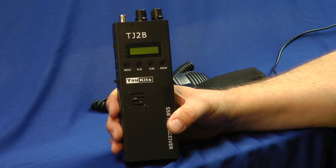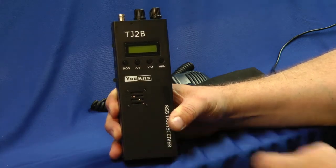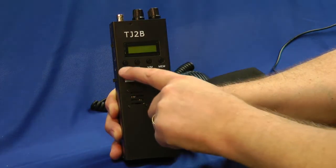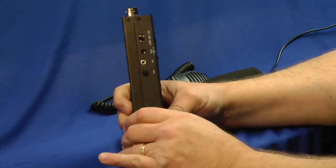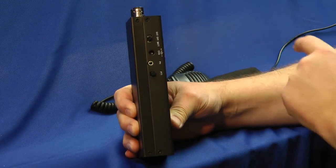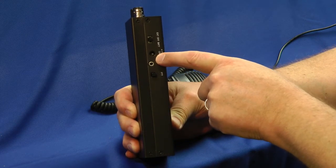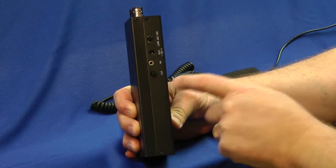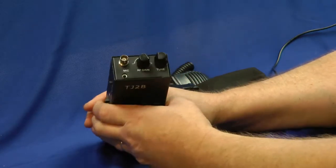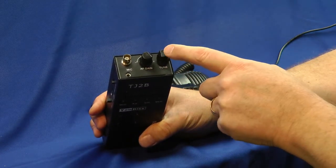An HF handheld transceiver. Steel case, speaker here, that's the display right there, four buttons. Here's the side — we have the battery or external power on switch. Your charging jack is right here; it comes with a charger. Your headphones can plug in here. Push-to-talk switch is here. On top: your mic jack, your volume control, and your tune control.